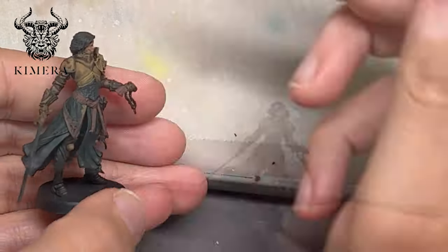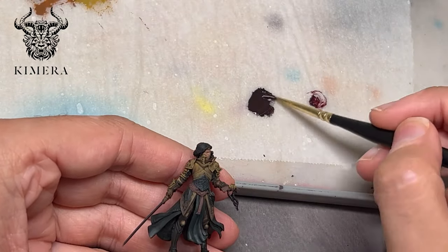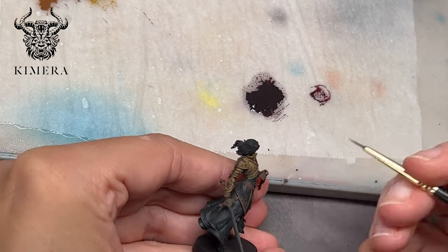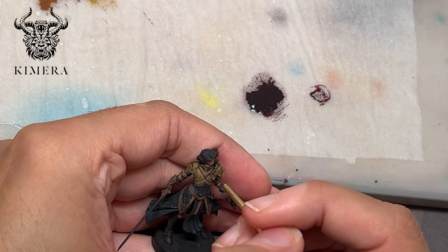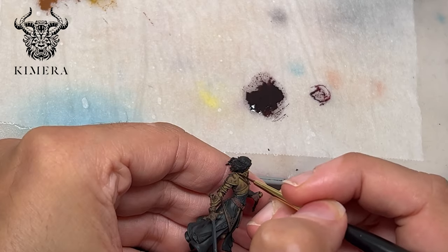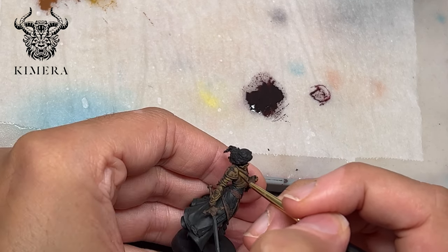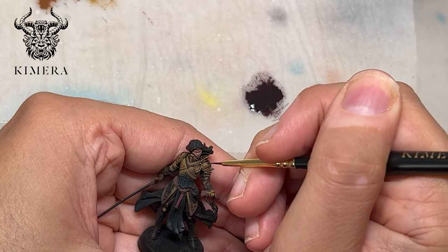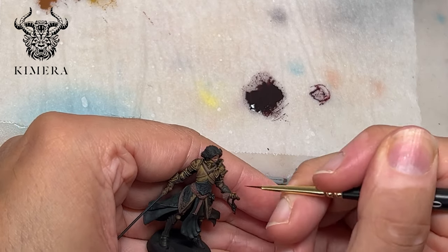I pick up Perylene Violet from Winsor & Newton and mix it with black. This is a very glossy color — you can use other colors, but it's important that it shines. It's a purple tone that I like because it's very contrasted with the yellow of gold, but you can use a violet, a very dark brown, or a very dark red mixed with black. The important part is that it is glossy, because the deepest shadows are more visible when they are glossy. With this I am creating dark lining between the various plates to make everything pop a little bit more.